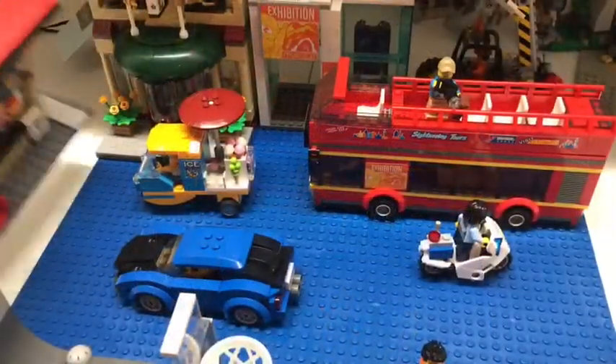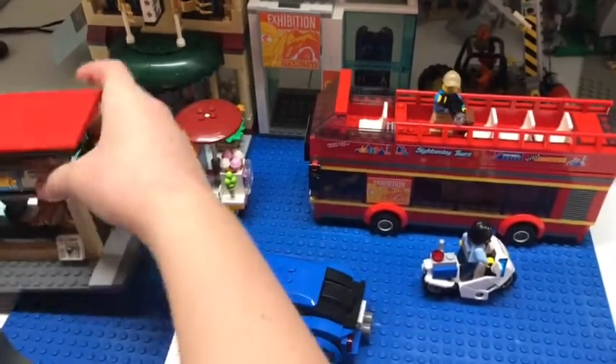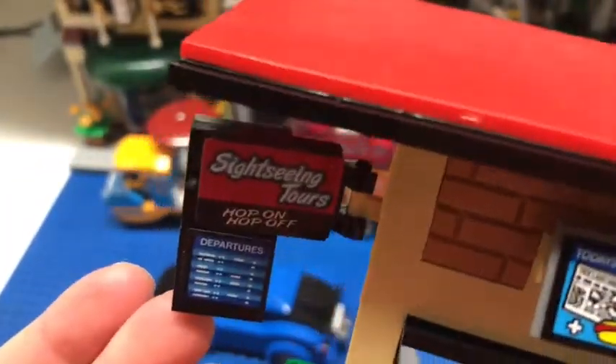Next, let's review this snack bar and bus stop. There is a bus stop sign here for the tour bus, a trash can, seats, two hot dogs, and a pizza. If you go inside, there's some sort of drink and coolers and stuff. It's a very small but detailed thing that I think is great.